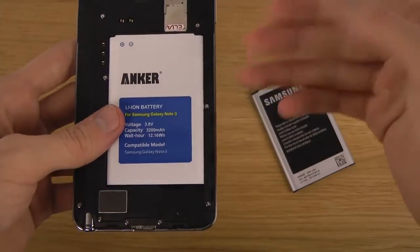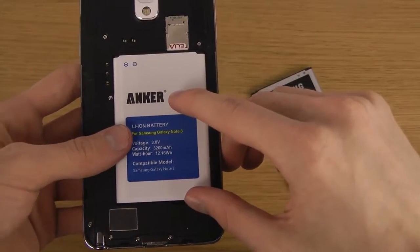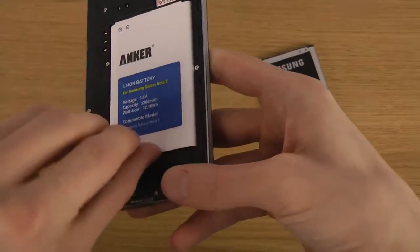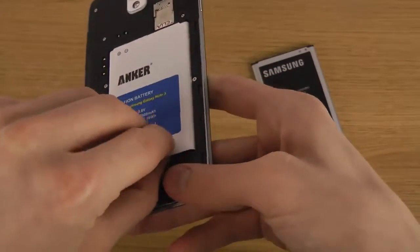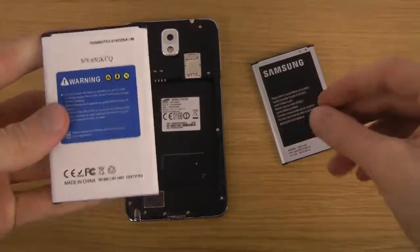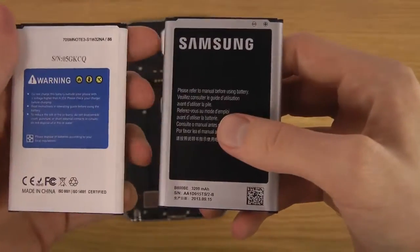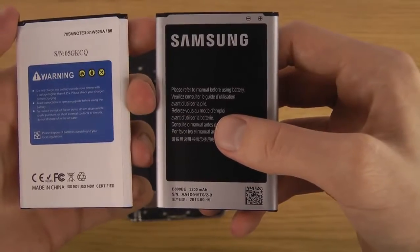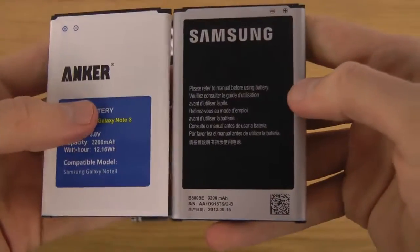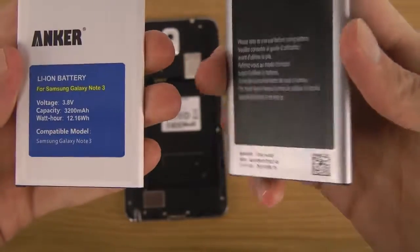In terms of price and performance, I've been using this battery now for a few days and I can tell you that I don't really feel the difference between the original one and this one. They seem to have a price cut right now, so it's a pretty cheap battery. The capacity is 3200mAh — the same as the one you get from Samsung — so it's pretty great actually.